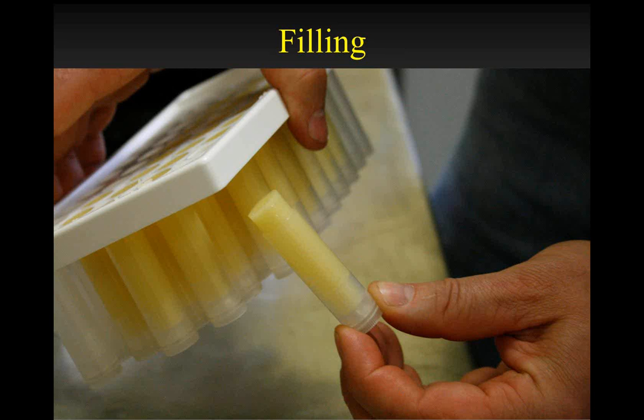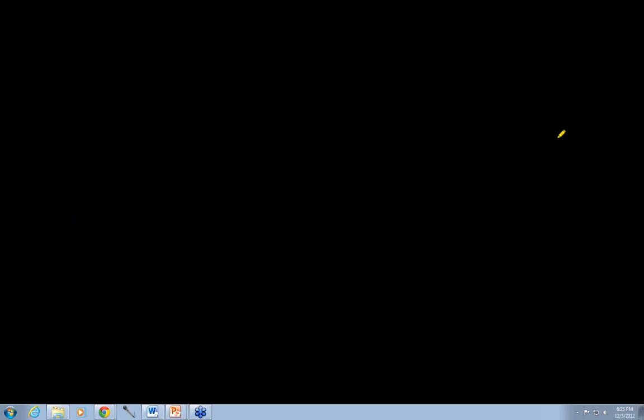One thing I failed to mention — before you pour these, it is worth taking the time to go through all the tubes.